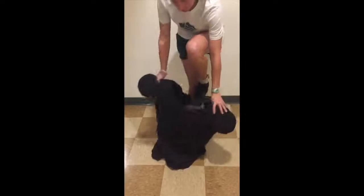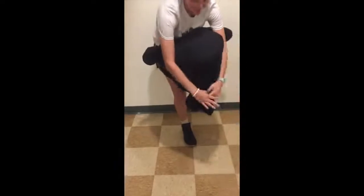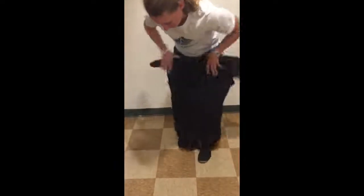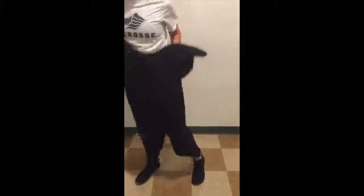We'll start with the body suit — easy peasy. You'll just step in one at a time, and then you'll have your handlers lift that up for you.